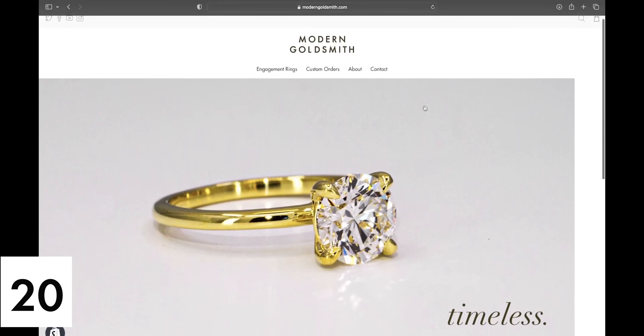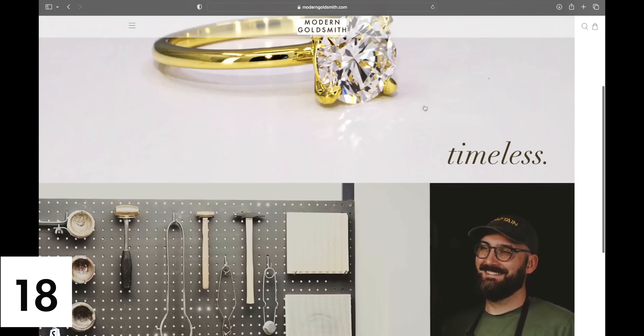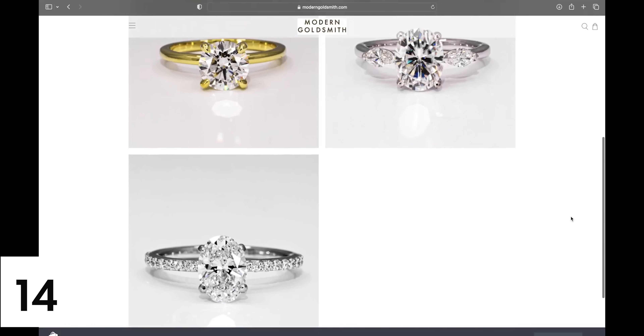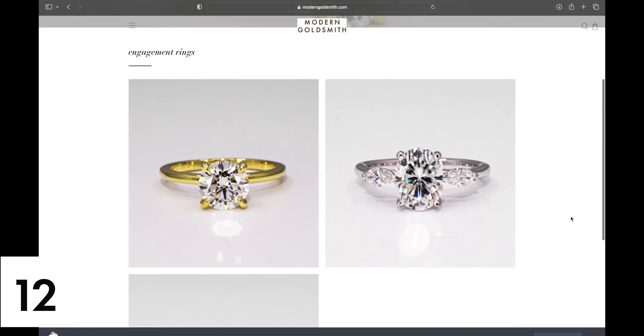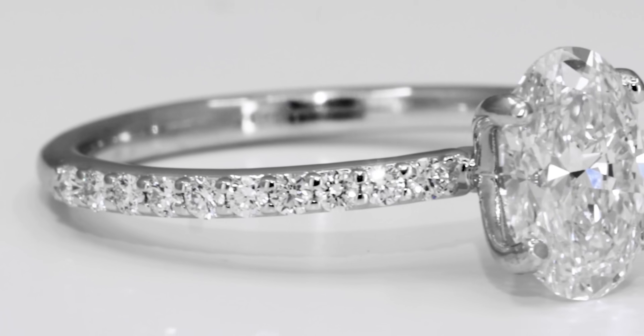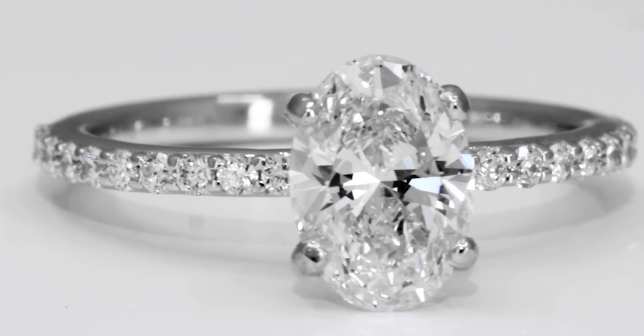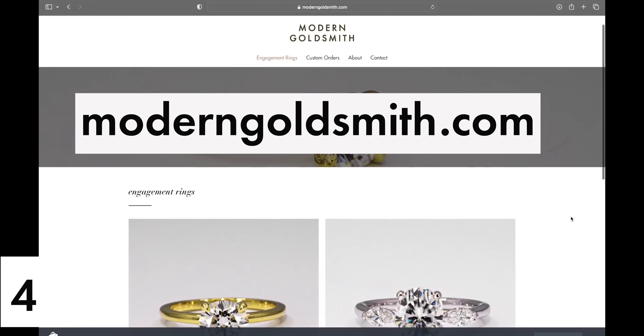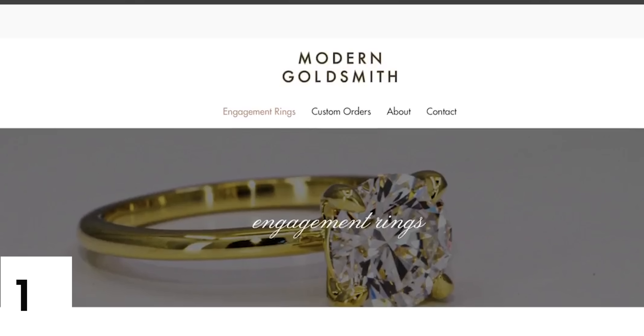Speaking of, I recently melted down my old website and replaced it with a new one. I currently have three beautiful rings for sale and plan to add more on a weekly basis. Each ring can also be customized to meet your wants and desires. Visit moderngoldsmith.com to learn more, click the links, go crazy, and thank you for supporting small business.